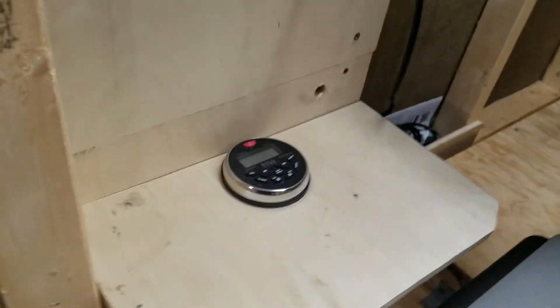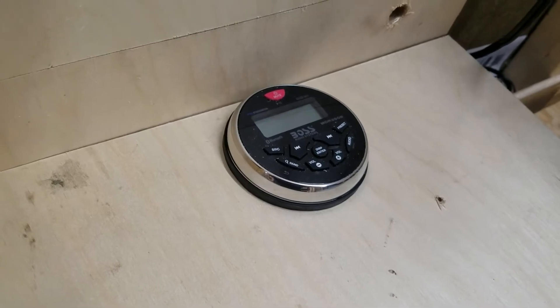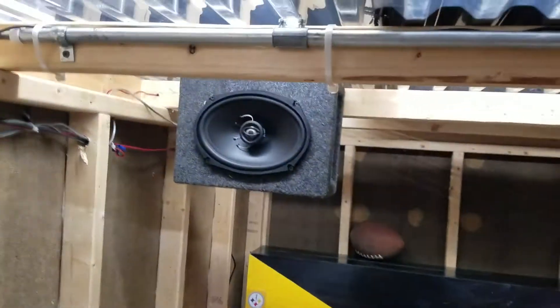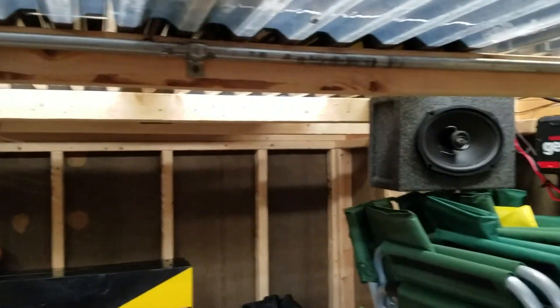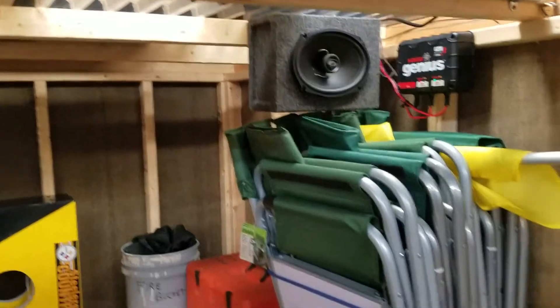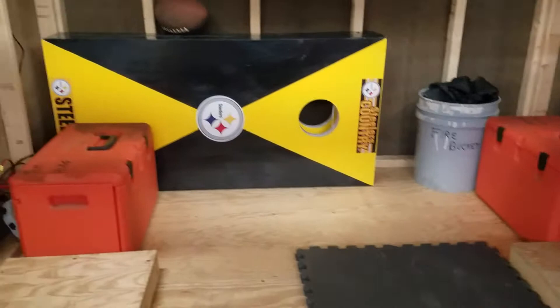I bought one of those little Boss Marine head units and it's actually pretty loud in here for what it is. I play some music but last time I tried to upload I got copyright — they didn't like Ozzy Osbourne on there for some reason. We keep our camp chairs in here, fire bucket, I can put my grill back in here.